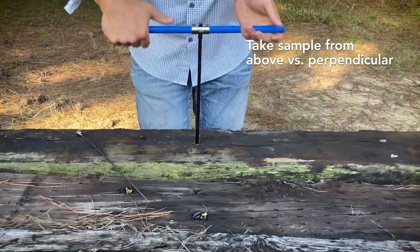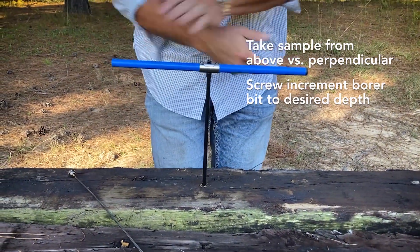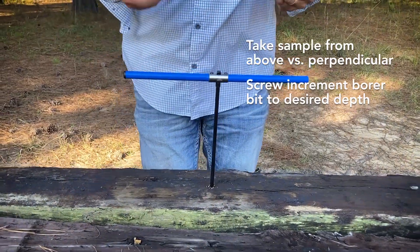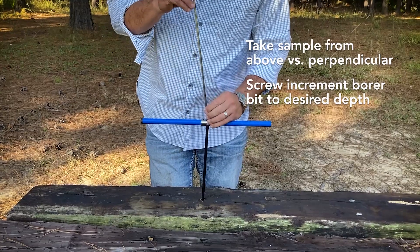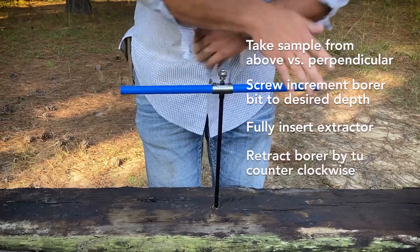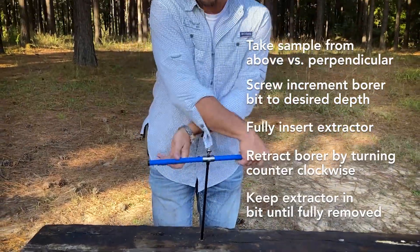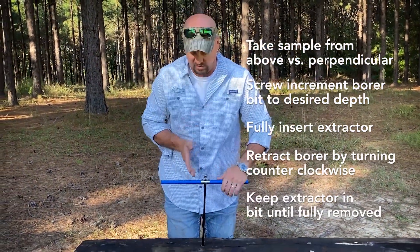What I'm doing is I'm screwing down into this sample. One of the challenges when using this application and method is actually the extraction of your core. To make sure we extract the core properly, we put our extractor in. Once we get our extractor in and you've bored to the depth you're comfortable with, you start retracting your bore counterclockwise, coming all the way out, leaving the extractor in place inside the bore itself.